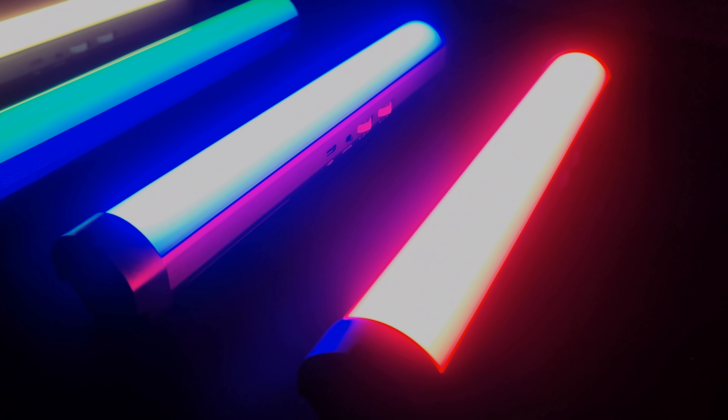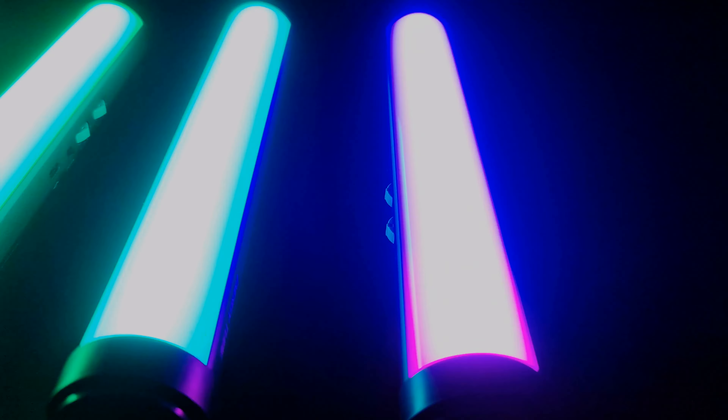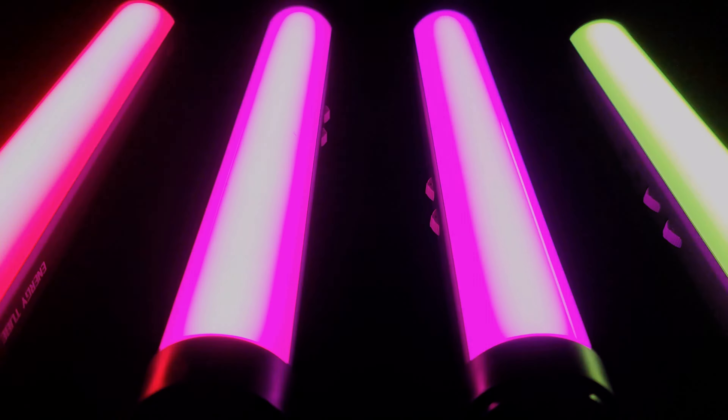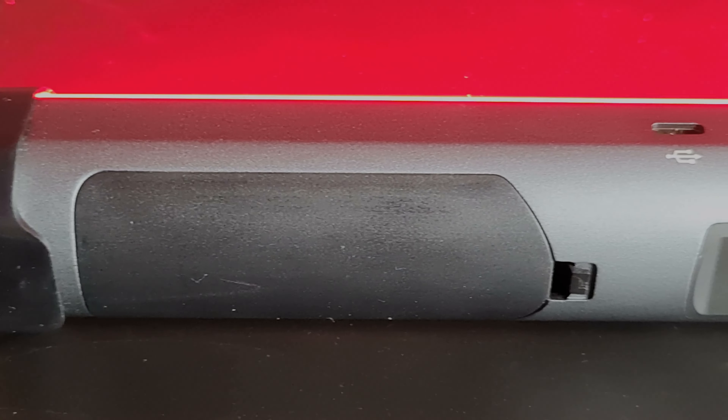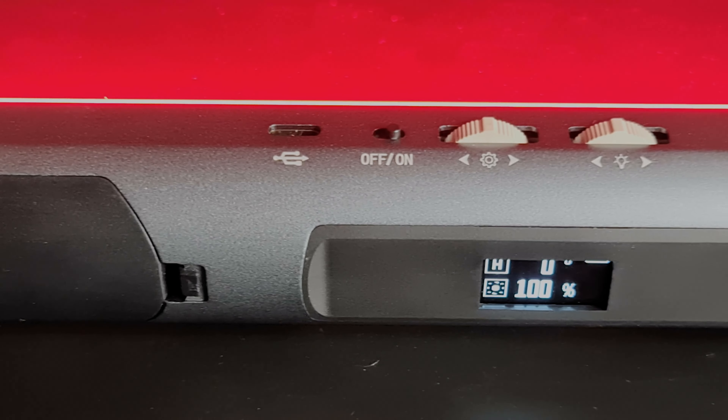It comes with a high capacity 2600 mAh 18650 battery. The light is able to work for one hour at max power. Unlike other built-in battery light sticks, the battery of the energy tube is replaceable. You can purchase another 18650 battery as a backup, while other built-in battery light sticks may become unchargeable after long-term use.